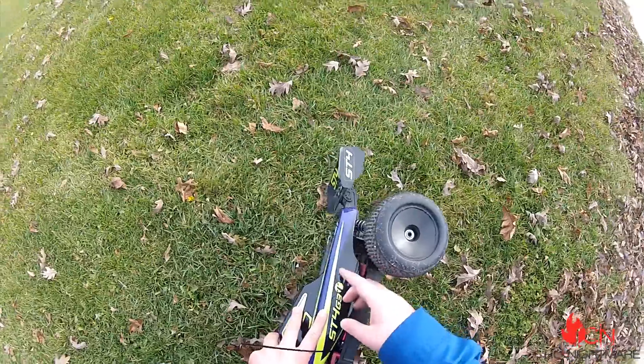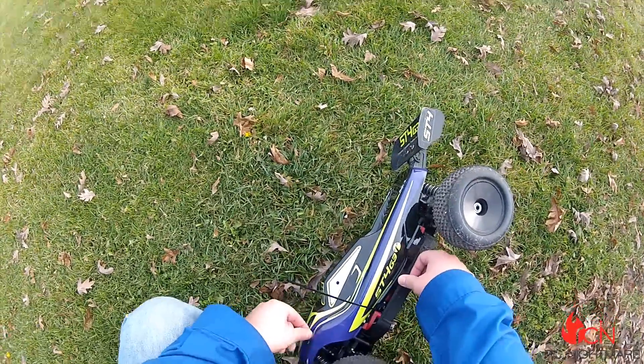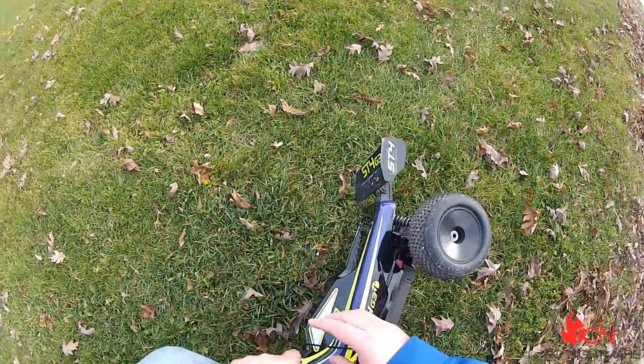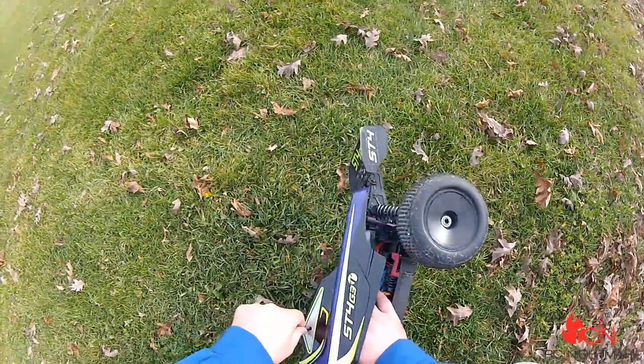Ah yes, this stupid antenna thing. Golly, I hate this thing. Just nonsensical silliness.